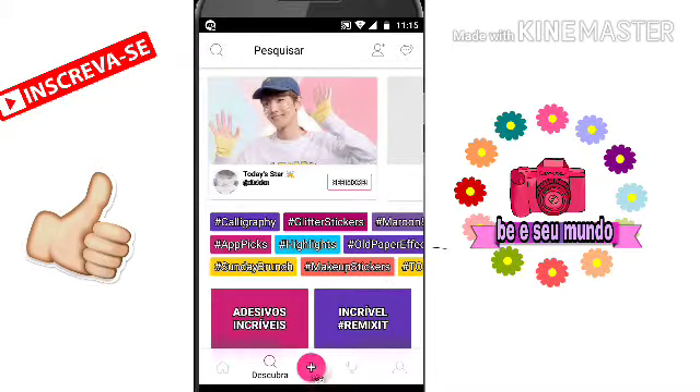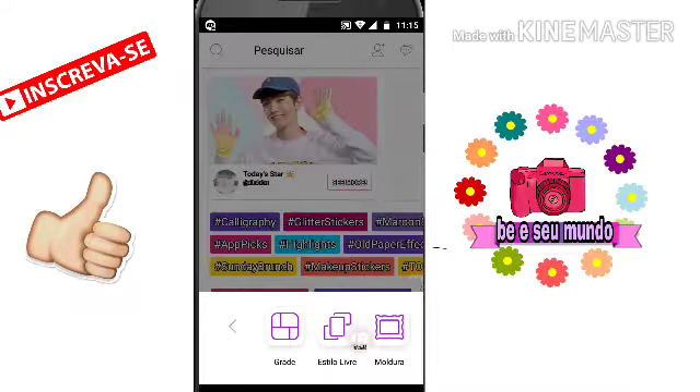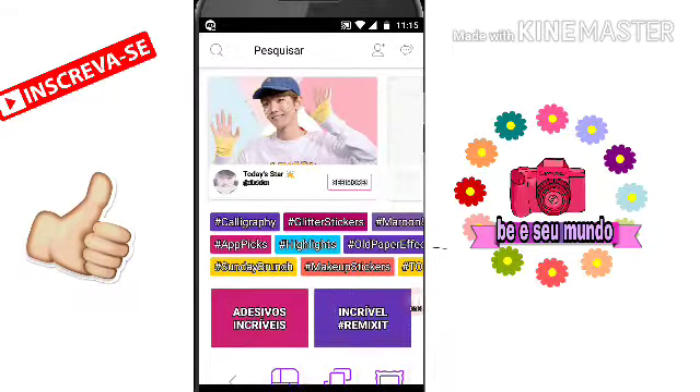Então daí você vai clicar nesse maisinho aqui. E em colagem — não em editar, em colagem. Daí vai aparecer essas três opções: grade, estilo livre, e moldura em grade, tá bom?